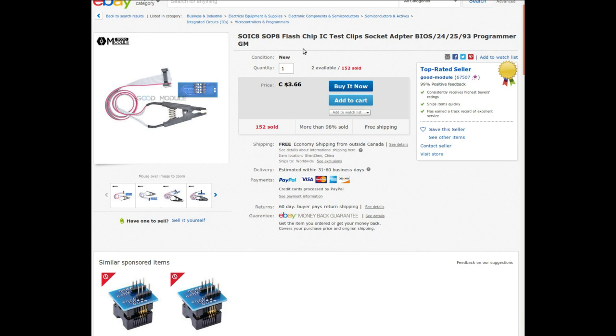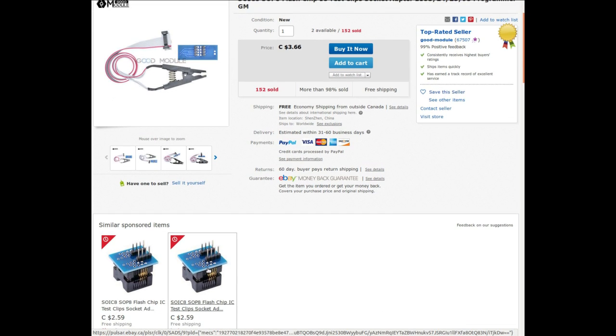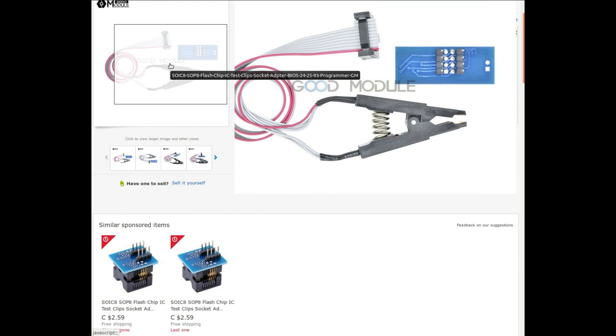It's listed as IC8 SOP8 flash chip IC test clip socket adapter, BIOS 24/25/93 programmer. I got this from Good Module for $3.66 from the exact listing I'll link to. These test clips - you put them into your programming board and drop the chip in the top if you want to program the chip before dropping it into a circuit. This allows you to do it after it's already in the circuit.